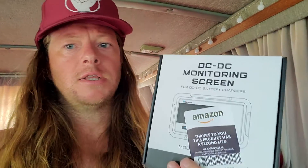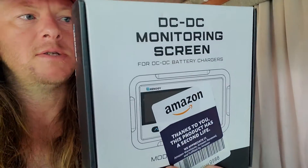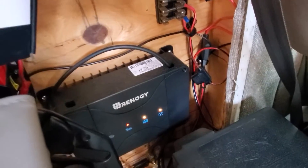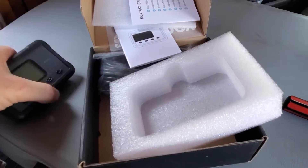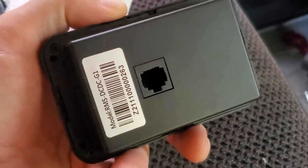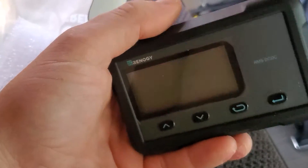I just got this DC to DC monitoring screen from Amazon, from the warehouse deals. I'm going to hook this up to my Renogy DC to DC. Here's the little Renogy screen, and there's the Cat5 style cable. You can see the Cat5 cable goes in the back of the unit, which is kind of interesting.